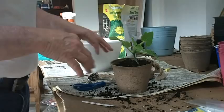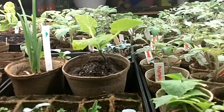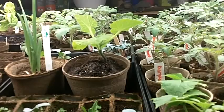This plant will do very well. And here's our straight egg cucumber in the flat with some water. She's going to do really well.